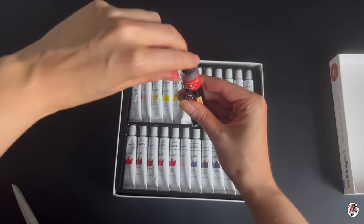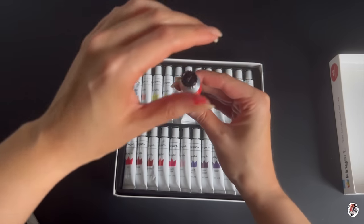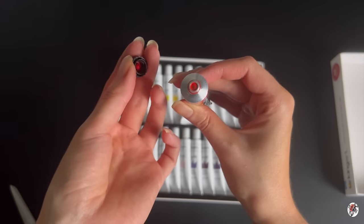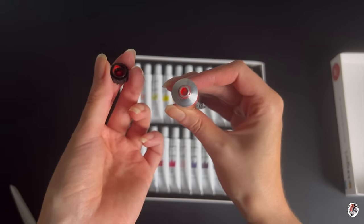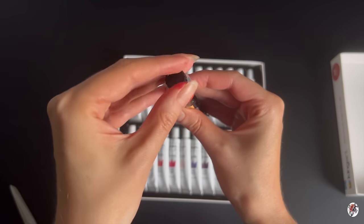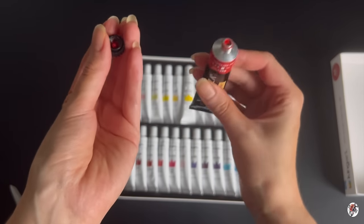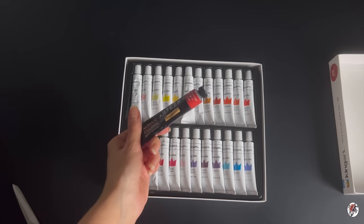Look at that straight away — from the Arteza compared to the King Art we just opened. This one just screws off. There's no mess. I didn't have to stab these to get into them. They just screw on and off nicely.